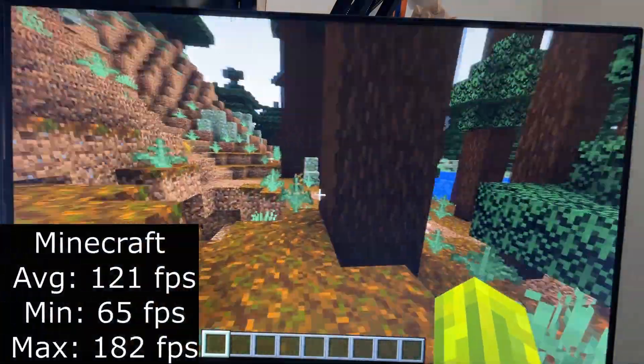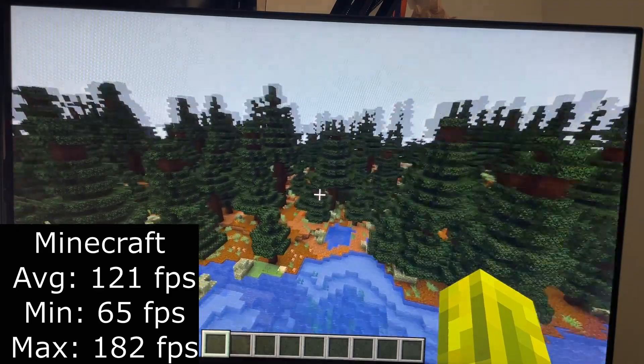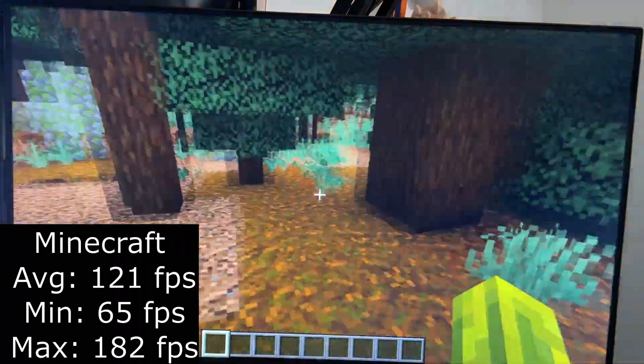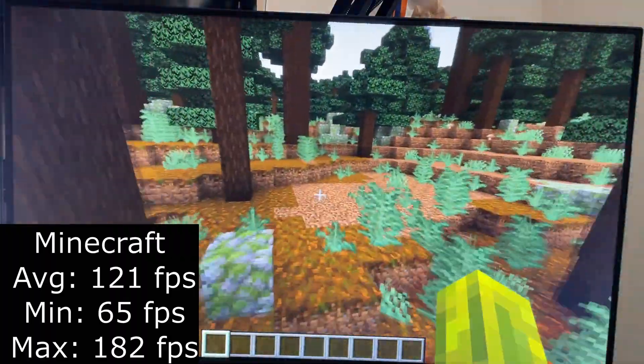To finish it off, we have Minecraft with Optifine. After tweaking with the settings, I was able to get the game playable and it averaged at about 121 FPS. But there were some stutters; however, it wasn't a huge deal.